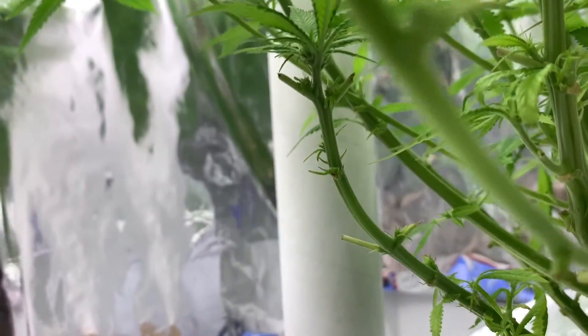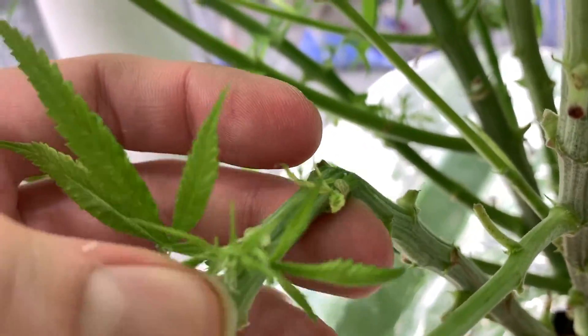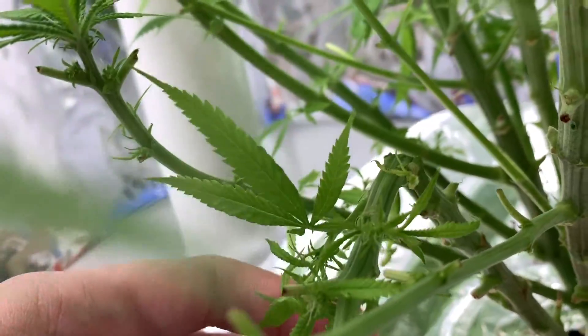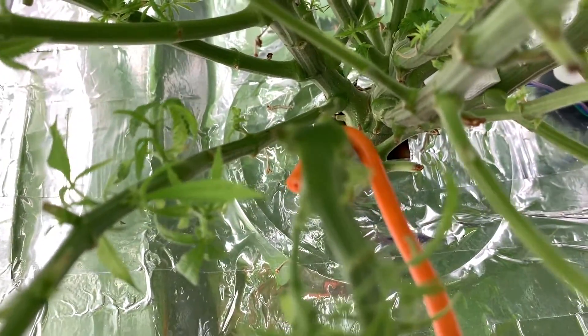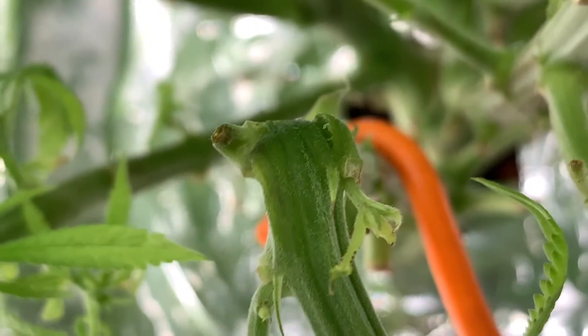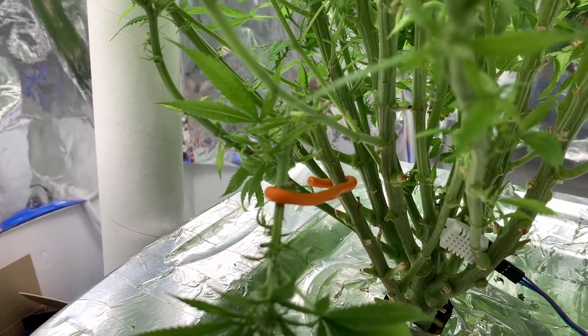I think I already bent it a little bit. I use this wire here to hold it in place. I am afraid I split it - but I think a vertical split like that is less bad, because nutrients can still run up either side of it. This will be interesting - that was a lot thicker than the other one, and we will see how it develops.